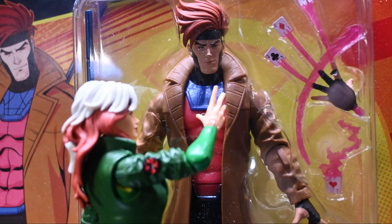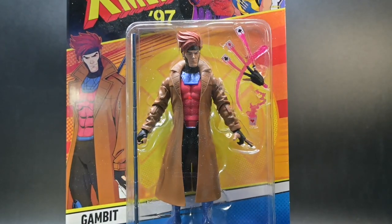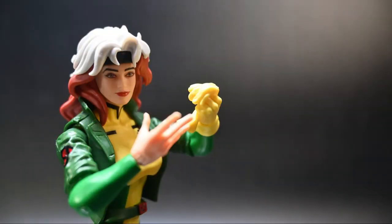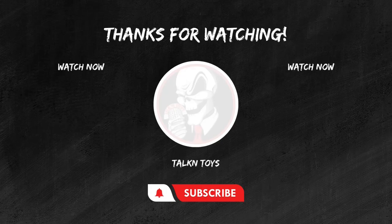Of course, no Rogue figure is complete without everyone's favorite Cajun. So subscribe to our channel and ring that notification bell so you can be the first to know when my review of X-Men 97 Gambit goes live. Until next time, true believers, stay nerdy. If you enjoyed this review, don't forget to hit that like button, subscribe for more epic toy reviews, and share your thoughts in the comments below. Keep those figures posing and those collections growing. This is Joel from Talking Toys, signing off.